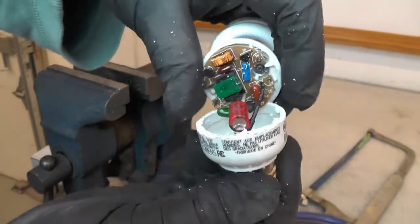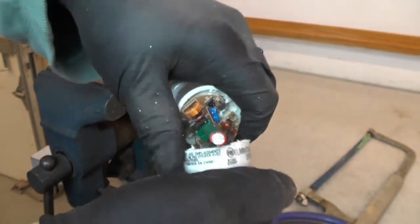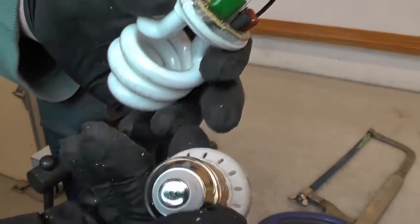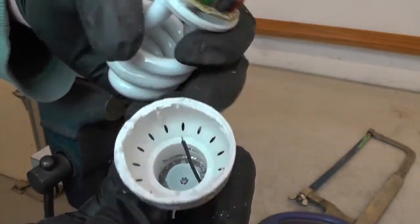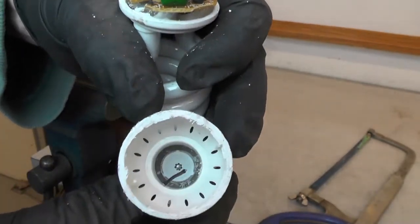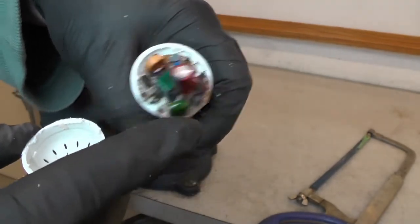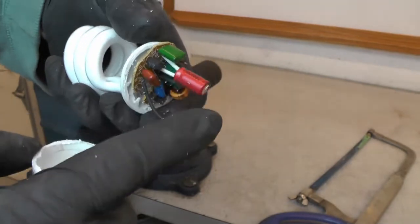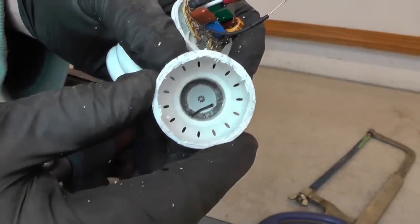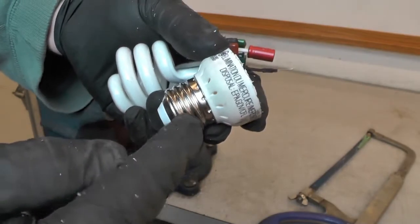There's still one more wire connected in there. Let's see if I can pop it off — there we go. Look at that, it's just a plastic base with a fake light bulb bottom attached to it. This wire here must have been soldered onto the center contact, and then this one is on the side for the ring.